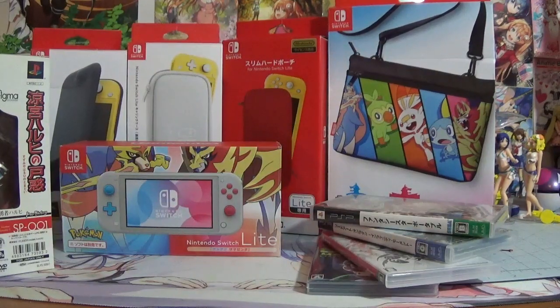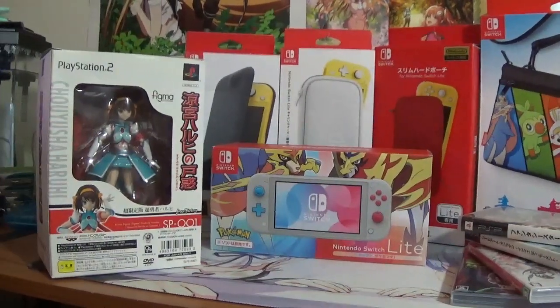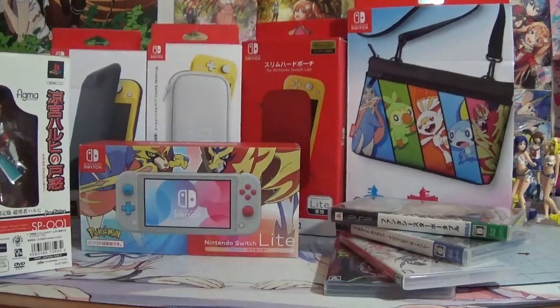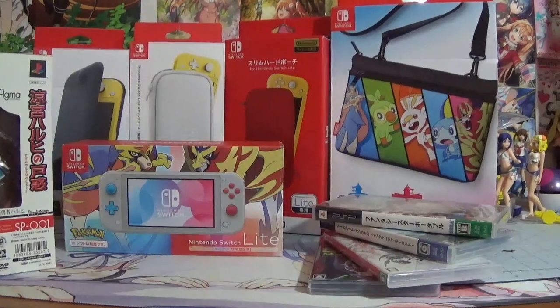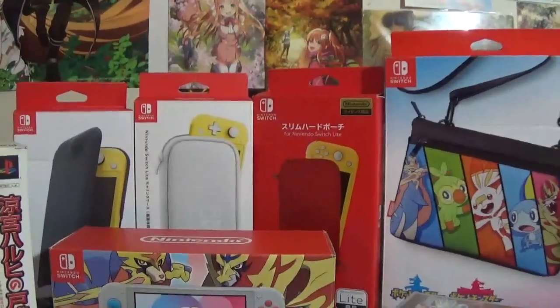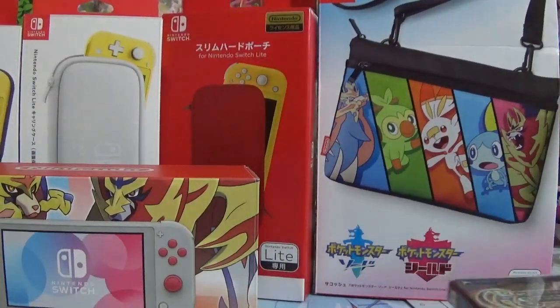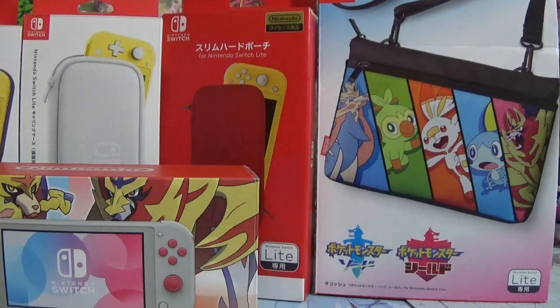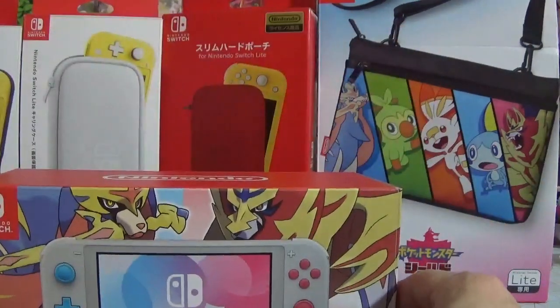Hello all, this is Sergei here with another video. I recently spent a couple of weeks in Japan, so I'm going to be doing a couple of different videos over the next few. This first one is going to be a combination of pretty much all the video game related stuff — as you can see all the boxes here. We'll start with pretty much everything for the Nintendo Switch Lite that I picked up.